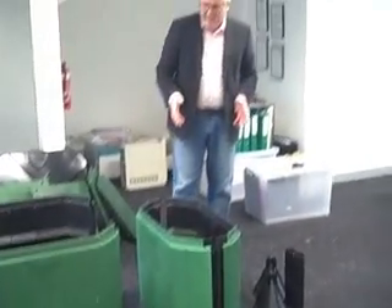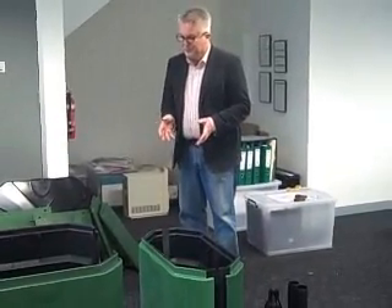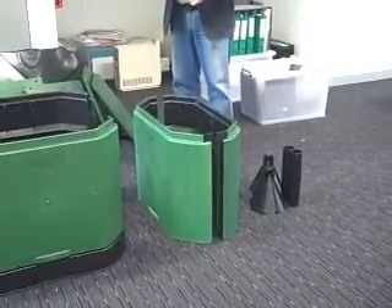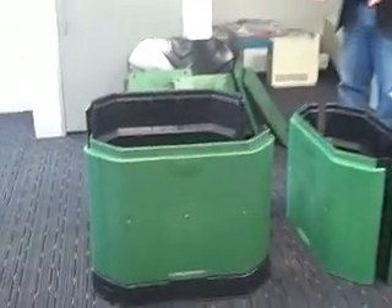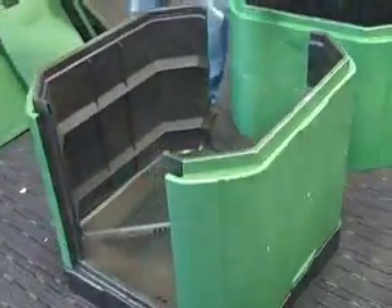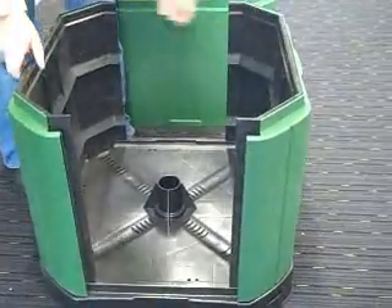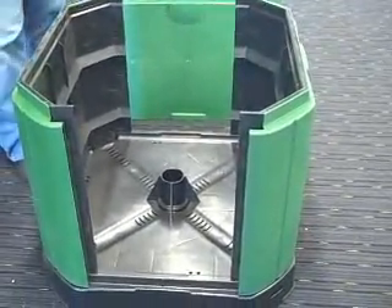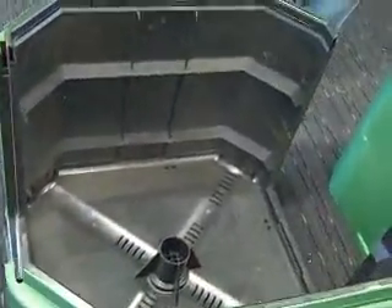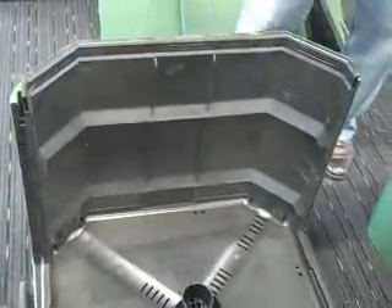Here we are in the office environment again and I'm going to demonstrate how the aerobin is fully assembled from the packaged item that you receive from the supplier. The components that you see around me have been removed from the shell created by these two three-sided panels, which are factory fitted to the base. It's just a matter of ensuring the clipping of those two panels to the base is correct — that they're firmly attached — and then we can proceed from there.